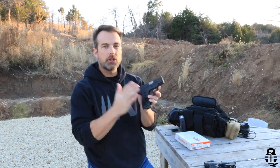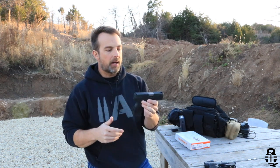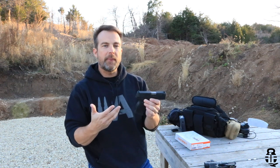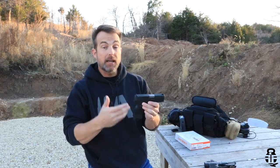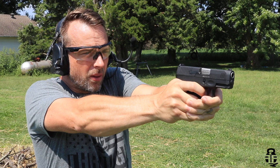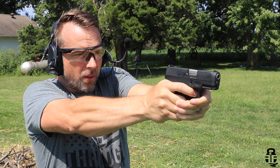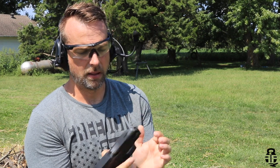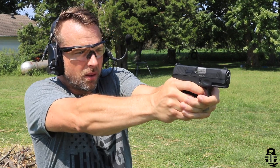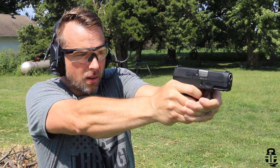Alright, so we're going to be talking about the Taurus G3C one more time. I've got a video reviewing this pistol — if you're not interested in checking that out, that's fine, but I'd encourage you to. Realistically, I think the G3C is the pistol that this series should have always been. So good on Taurus for making those upgrades. Check out that video if you're interested in learning more.